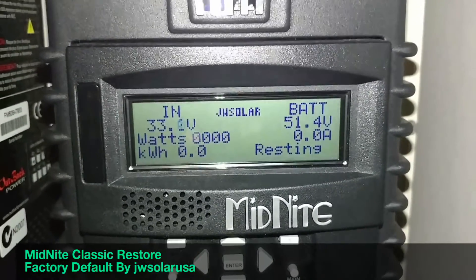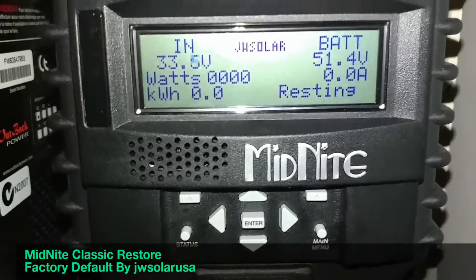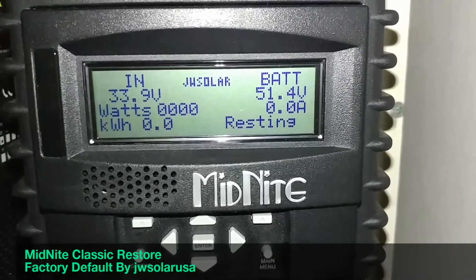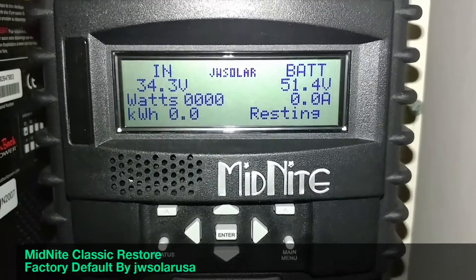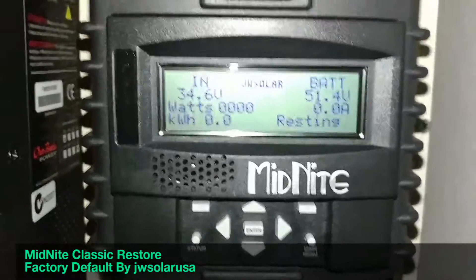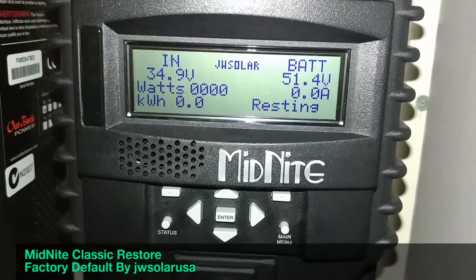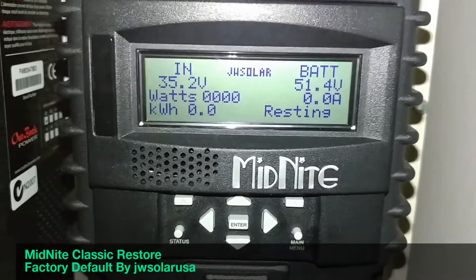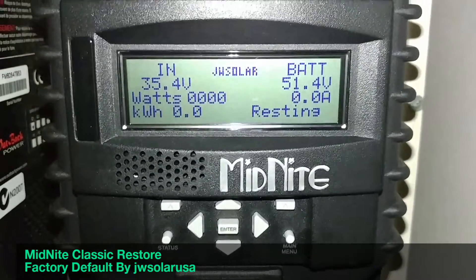To summarize the startup procedure: press and hold both the left and right buttons, turn your power on, keep holding, and the unit will reboot itself. It's going to give you a prompt with options to choose from — solar, hydro, or wind. Select whichever applies to your application.